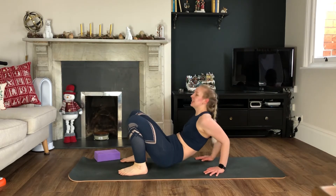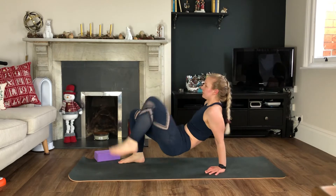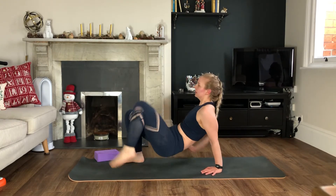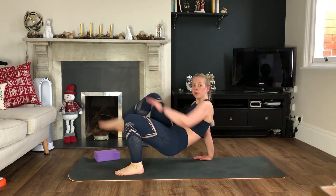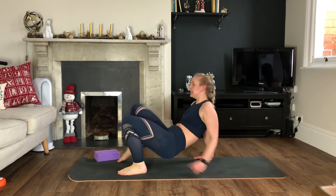We've got swinging bridge to L-sit next. We have been working on this — it has featured a few times in the 30 day challenge, so you should know what you're doing. After you've seen me do one I will talk it through again, as it's one of our more complicated moves.